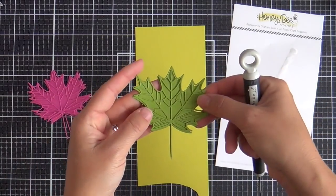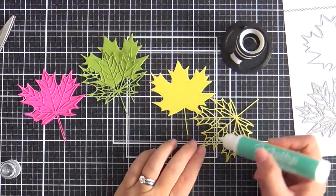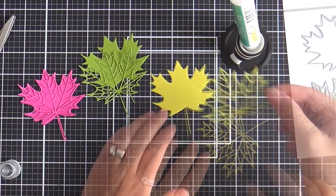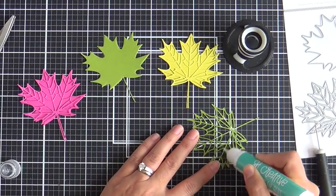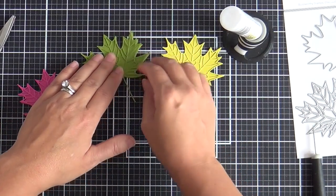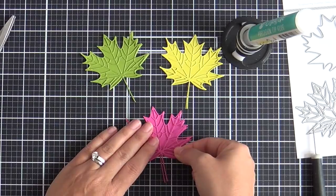I've got fuchsia, kind of a green, kind of a chartreuse coming at you, and then I'm going to adhere these. Now here's the thing — I don't like to over adhere. I like to just give it a little dab so that the top can kind of lift off, because you know how I like to zhuzh it and I'll be zhuzhing later. So I'm just gluing these using the Honey Bee Stamps glue tube, and I've got that cute little honey bee glue tube holder.